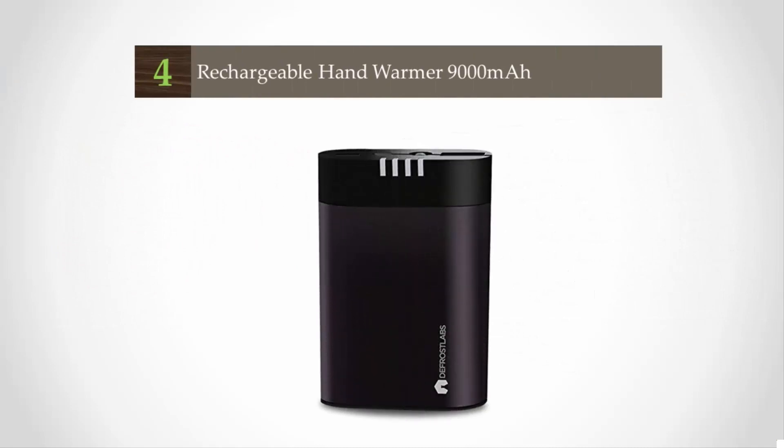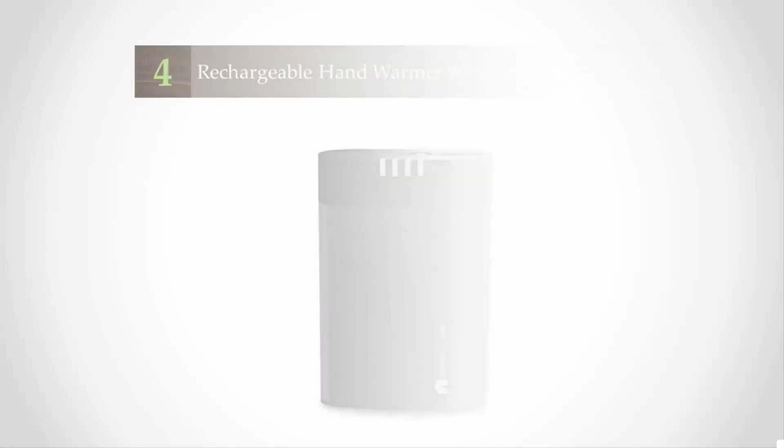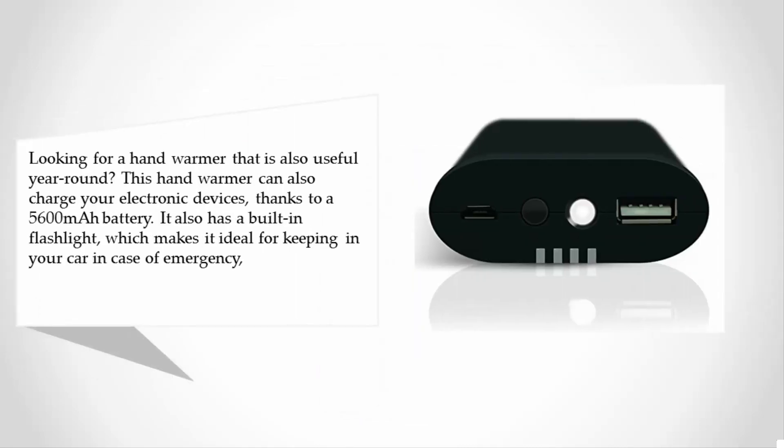At number four, looking for a hand warmer that is also useful year-round? This hand warmer can also charge your electronic devices thanks to a 5600mAh battery. It also has a built-in flashlight, which makes it ideal for keeping in your car in case of emergency.